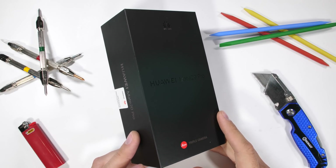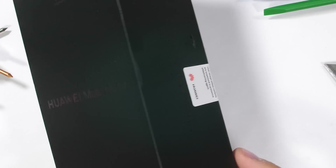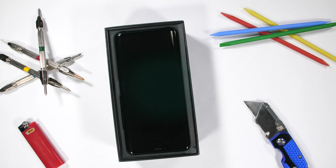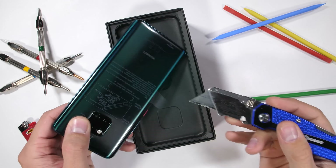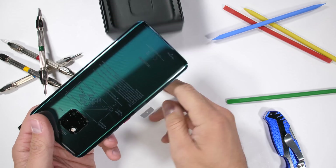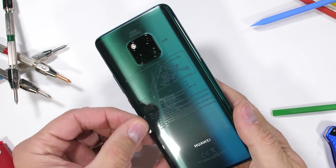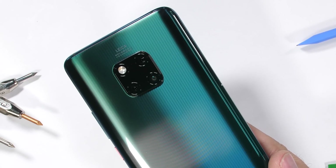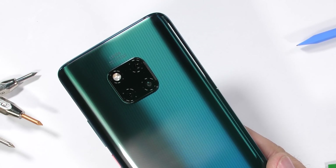The Mate 20 Pro — this is the smartphone from Huawei with the iconic Matrix triple camera setup on the back. This is the emerald green color, and this back panel has a surprise in store for us. It's time to see if Huawei's new psychedelic blue-green colored ultimate camera phone can survive a durability test.